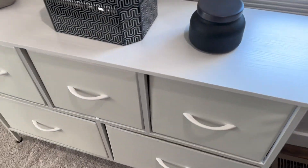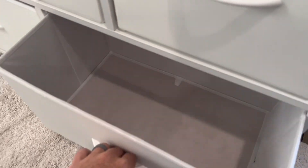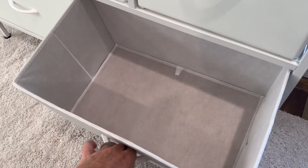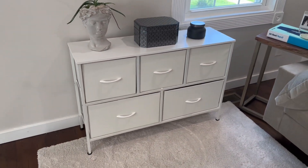It also helps that it has adjustable legs on the bottom — little grommets which you can screw in and out in case you're putting this on an unlevel floor, such as I did here, since it's half on a carpet, half on hardwood. It has two larger drawers in the bottom and three medium-sized drawers at the top. Overall, great dresser.